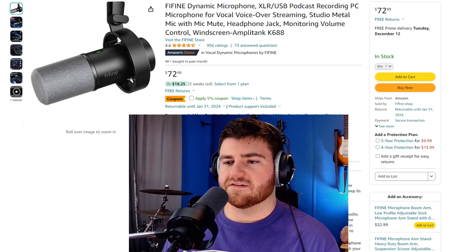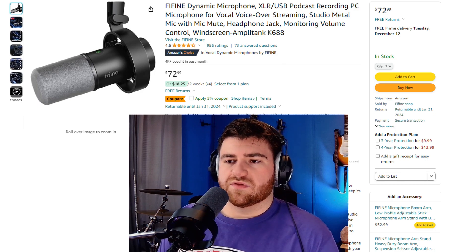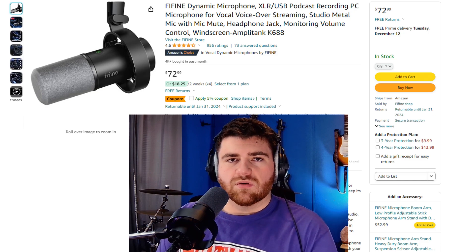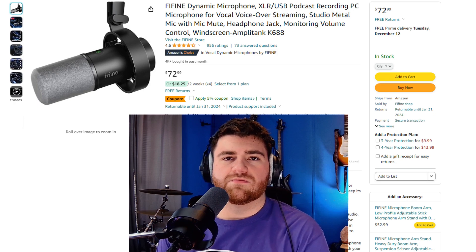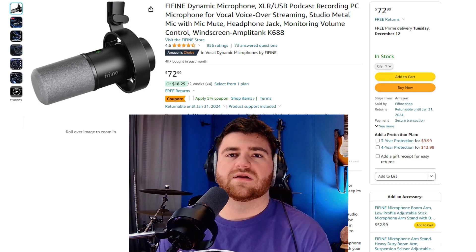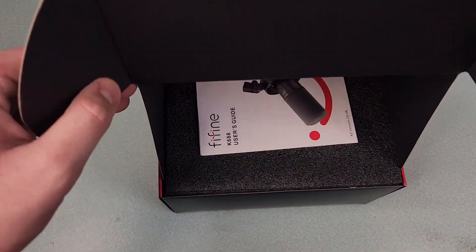I do have some OBS effects on my mic — a noise gate, a compressor, and a limiter — so this is not the raw audio. I will do a raw audio test here in a second, but the fact you can get this mic sounding this good with minimal effects shows really how well it performs. So to start things off, let's go ahead and check out the unboxing.